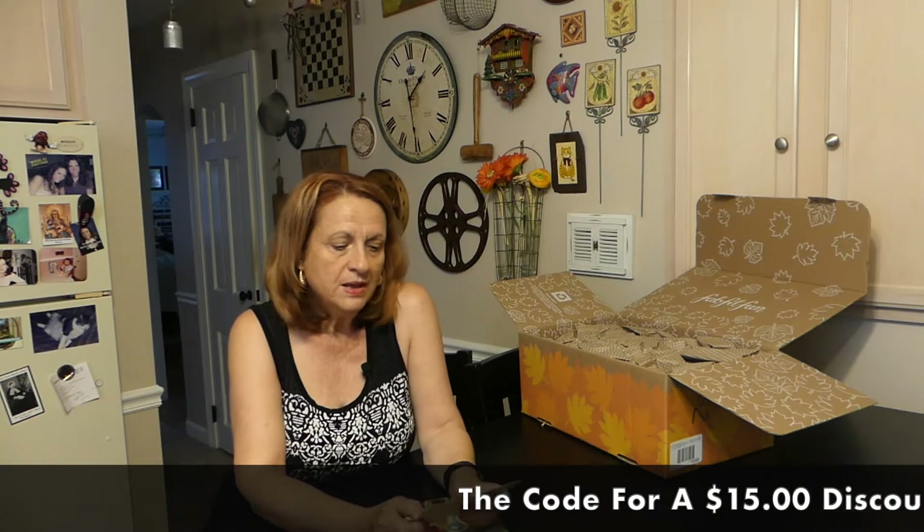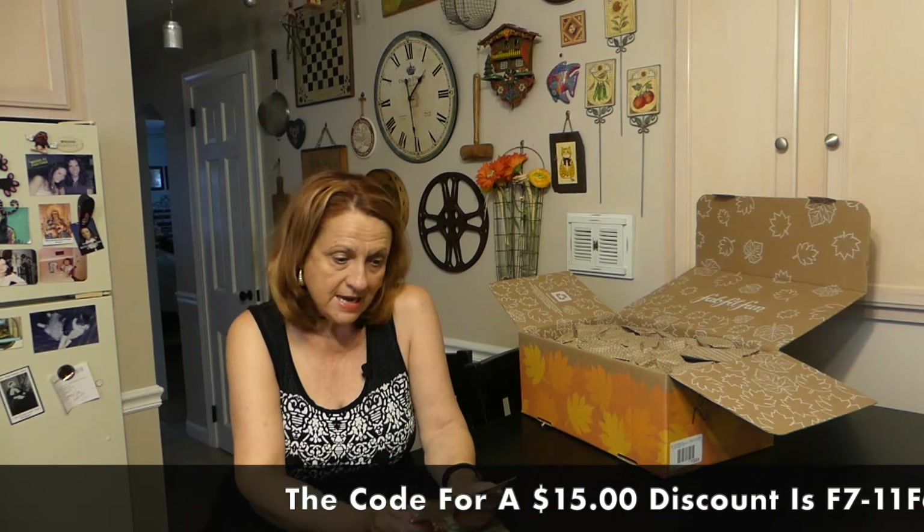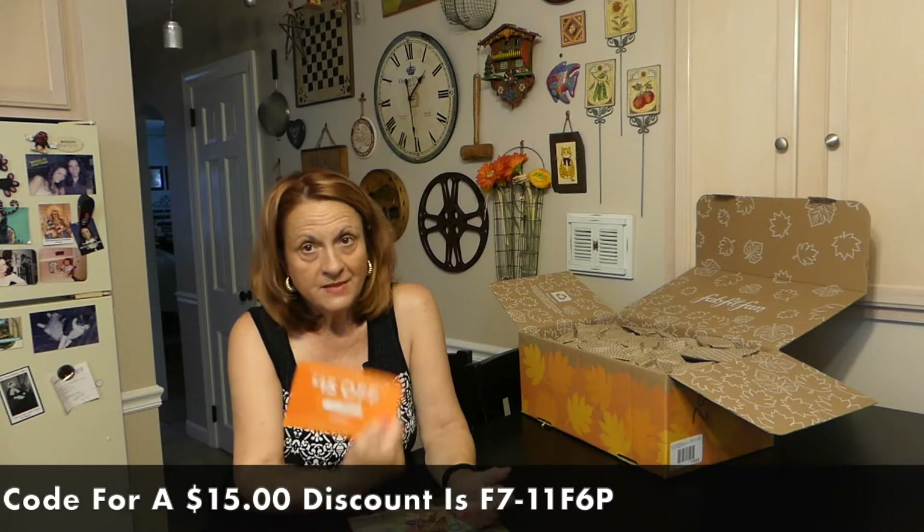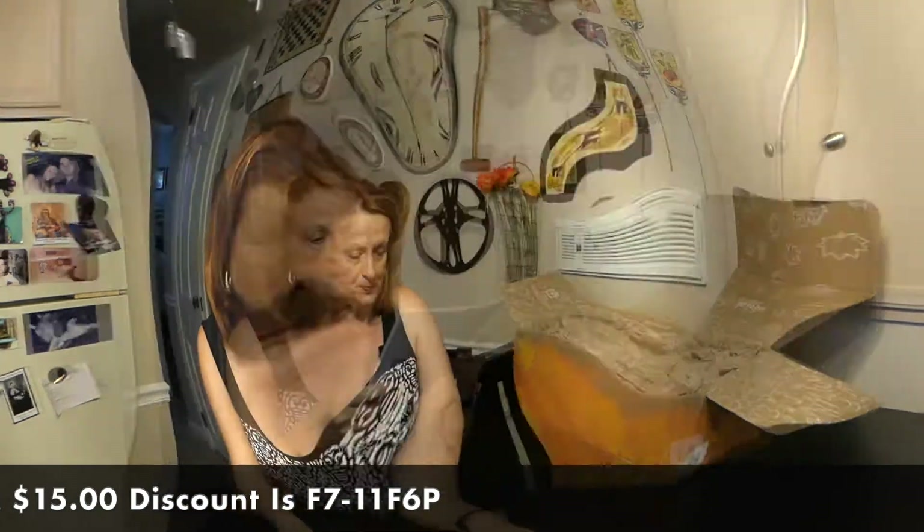Being an annual member comes with benefits — I am one of the first people to be able to customize my box. You get categories and in each category I get to pick one product. If I wanted two products from a category I could get that and pay a little bit extra — I paid an extra $15 on one category and thought it was really worth it. The discount code is F7-11F6P.